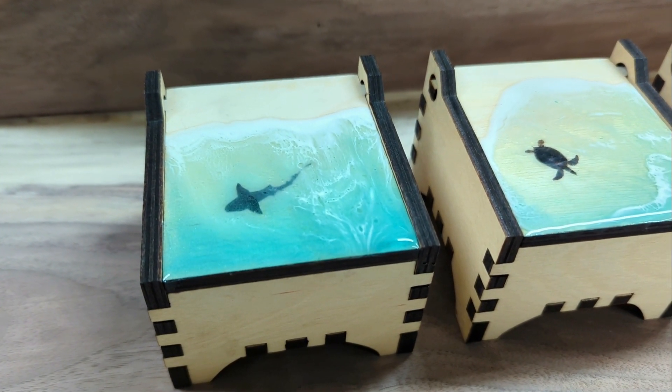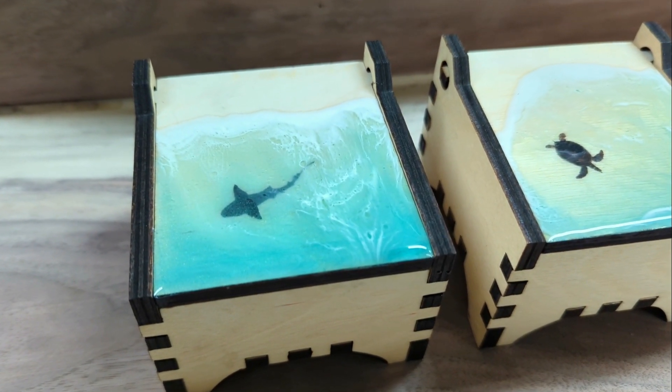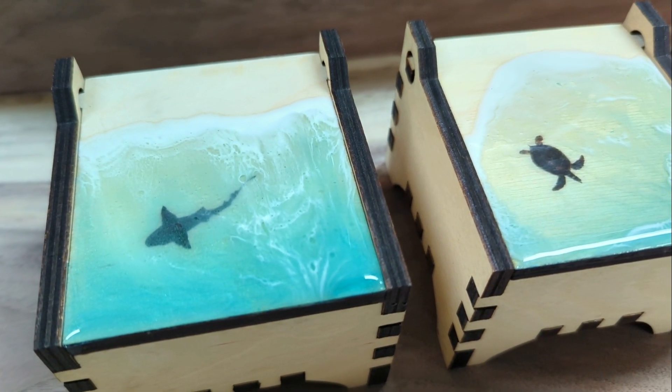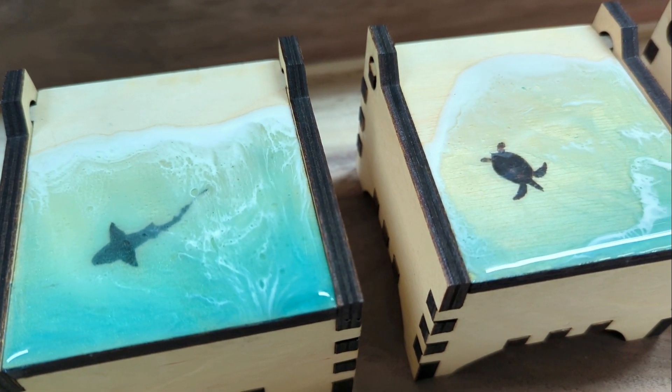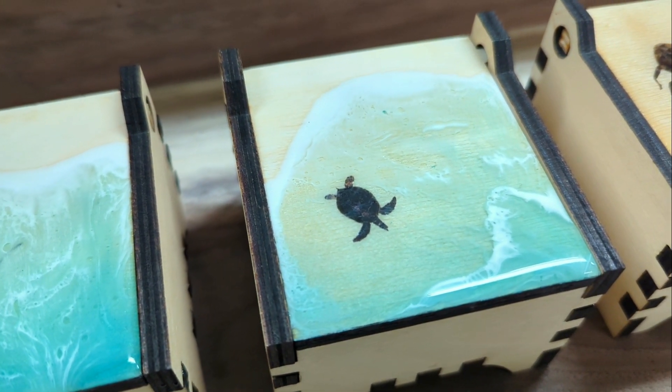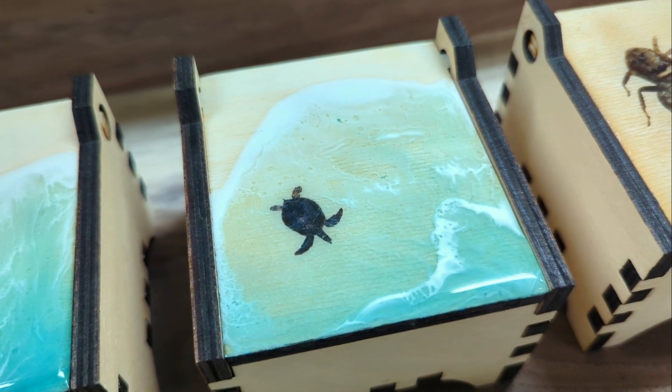Hey guys, it's Dale from Elephant Memories. In today's video, we're going to laser cut quarter-inch Baltic birch boxes, then do a resin ocean pour on top using printed transparencies to make them even more interesting.